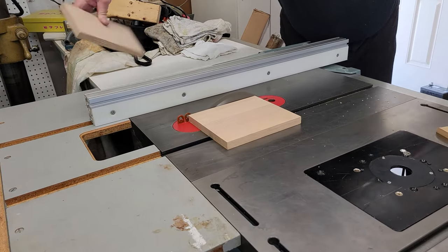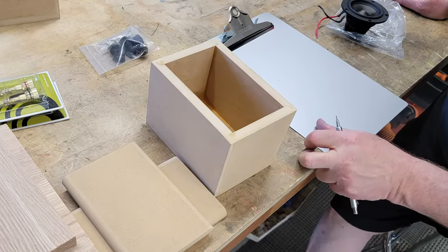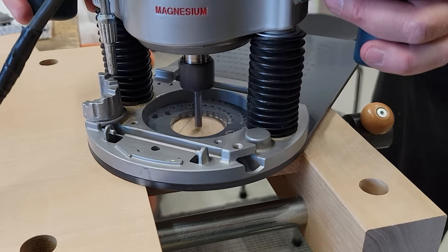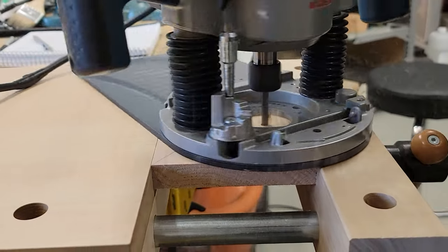I brought some nice high-quality binding posts I had ordered and the enclosure. The first thing we did was cut the new wooden baffles to size. Many measurements were taken to ensure the speaker would fit flush with the front baffle. We routed out the recessed lip and then used the same router to cut the hole for the speaker to fit through. After that, Mike rounded off the edges of the front baffle using a different machine and special bit. These softer edges are proven to reduce diffraction from the speaker. It turned out quite nice — much more attractive than just stiff square edges.